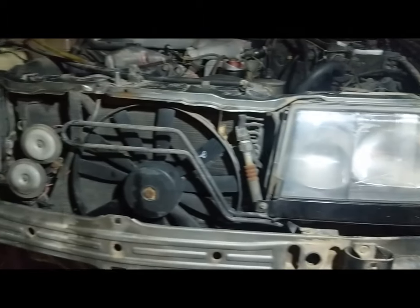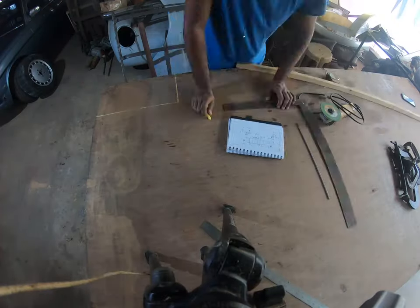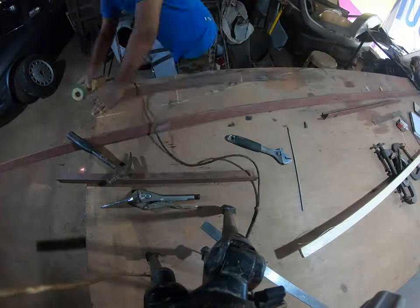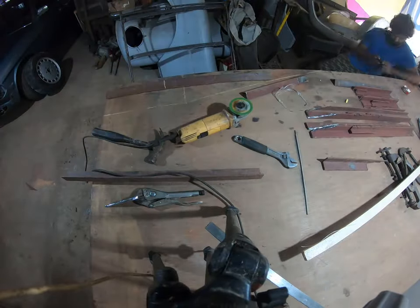On this week's episode of the Diesel Hammer, I'll be getting the car ready for some engine maintenance. I'll be starting off by building a ramp to gain better access to the underside of this car, as well as the others.